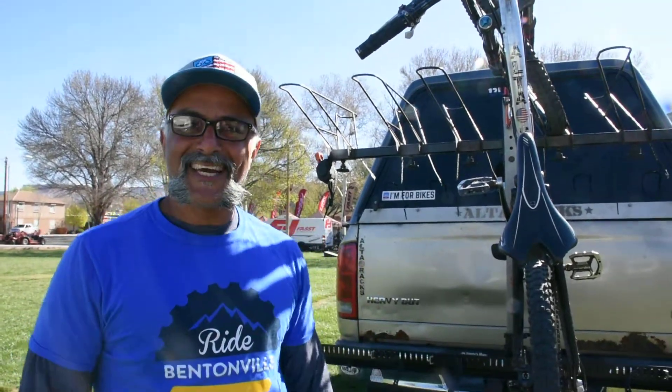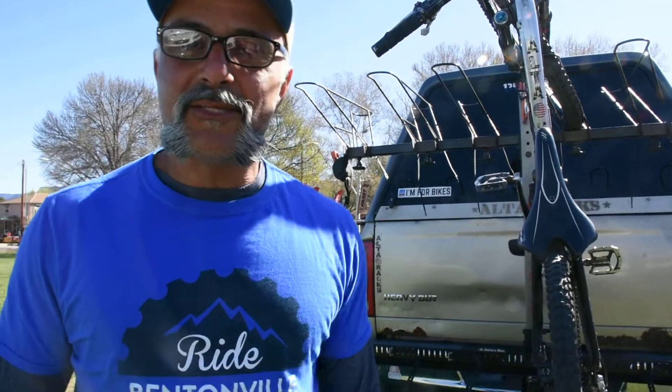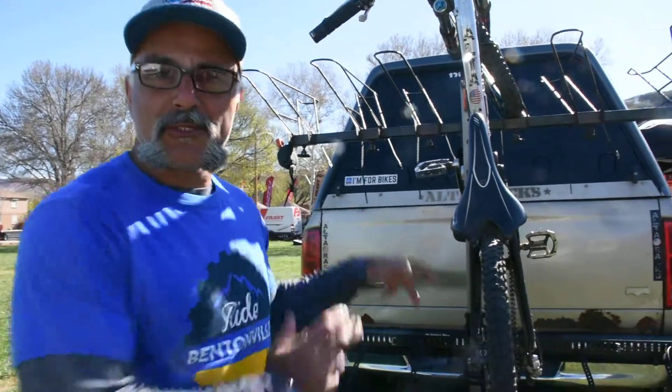Hey guys, Ali from Alterax, coming to you from Hurricane, Utah. I want to do a quick video on tips and tricks.